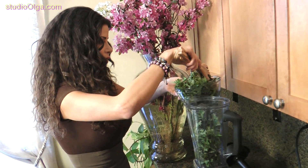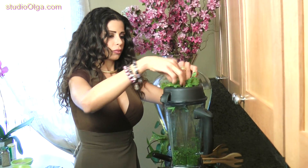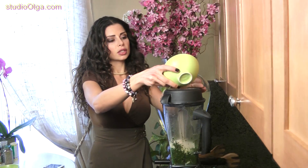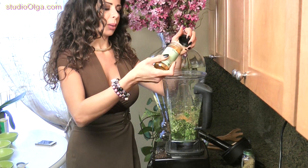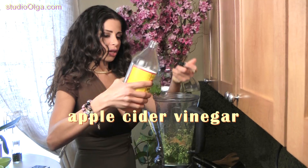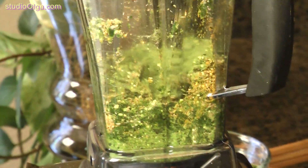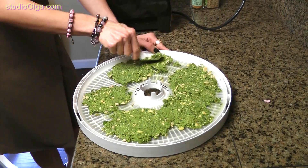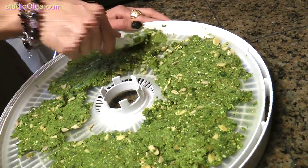We're going to start putting all the components in a mixer. Now, ladies and gentlemen, we will be taking the mix and putting it on the dehydrator tray. It's ready. We will put it in the dehydrator and close it.